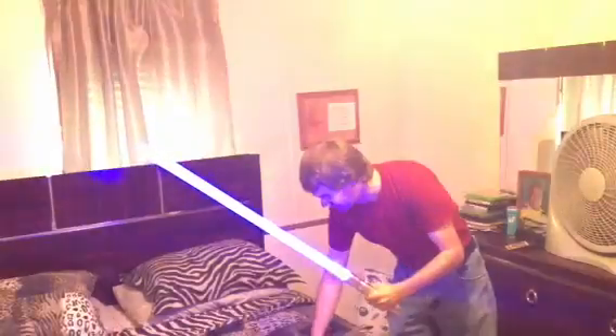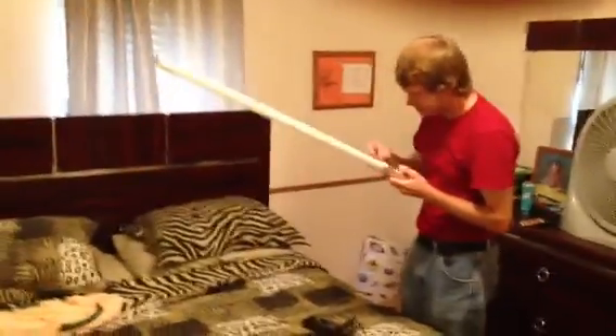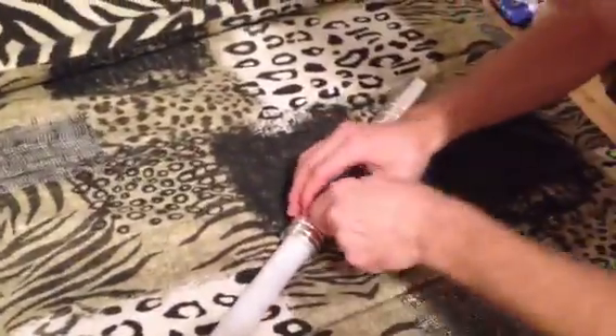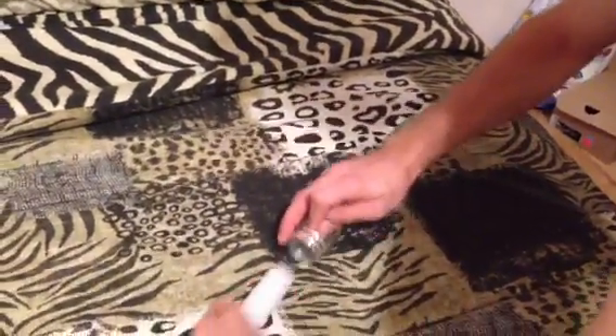Now we can take the blade out. Hold the button down. There's a little screw right here — you just take your wrench and plug it in right here. You don't want to twist it too far; you can twist that little screw right out and that's a pain to find. It comes right out and you can have your saber without the blade like this. It'll still activate just fine, kind of like a flashlight in a way.